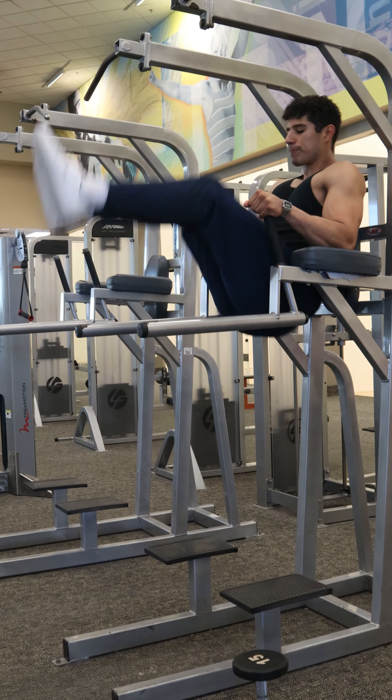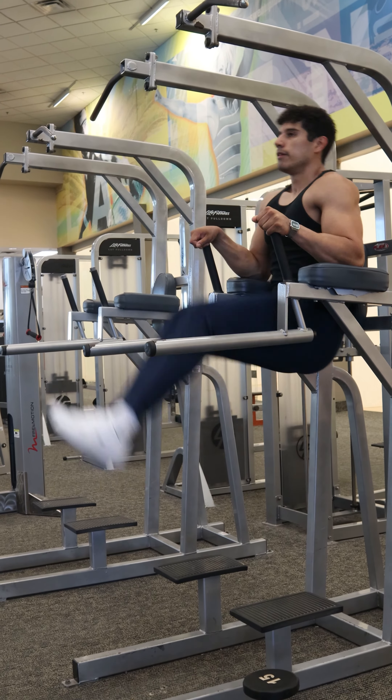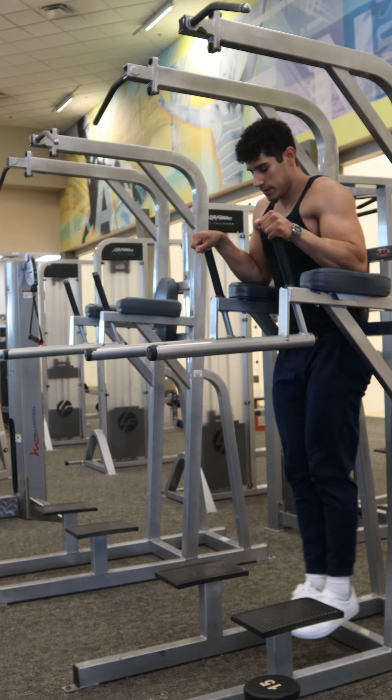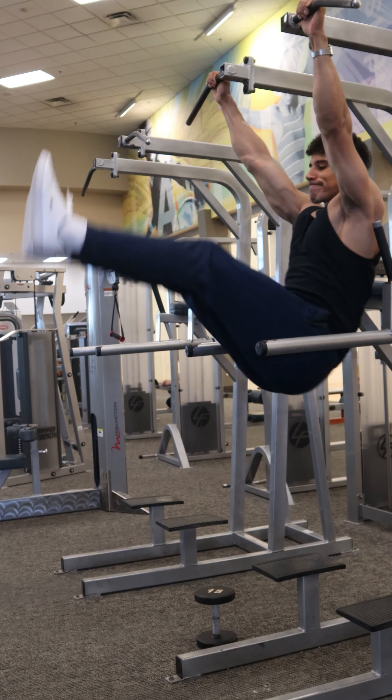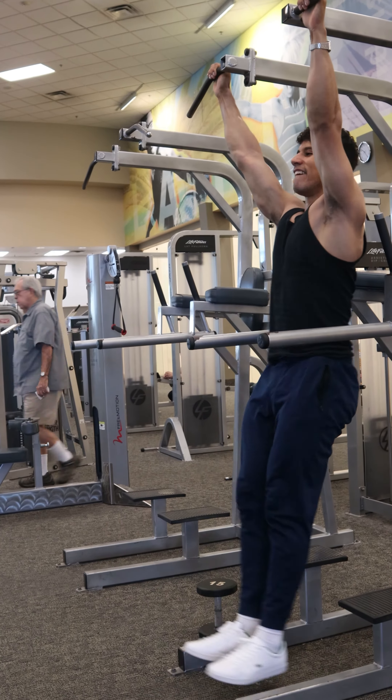Going one more level higher, you can raise the feet all the way up above the head, still trying to get a pause at the top, and always controlling that way down. You can also do these on some pull-up bars, but again, you will need more upper body strength and good body control.